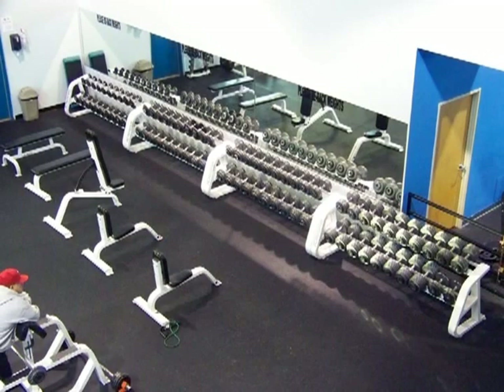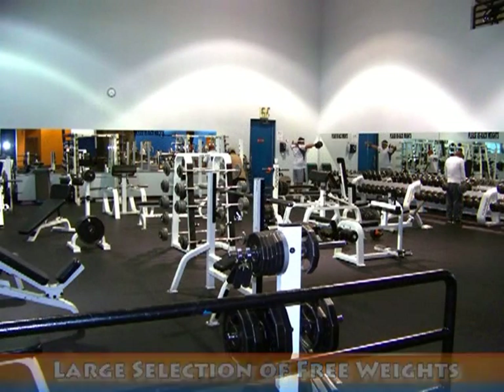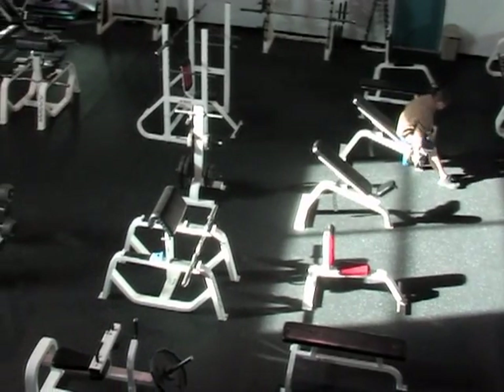Over here to the right is our free weight area. Down here against the wall, we have all of our dumbbells. We have anywhere from 2 to 130 pounds. Then you have your squat racks, bench presses, Smith's machines. If you like to work out with free weights, we have pretty much everything you need.